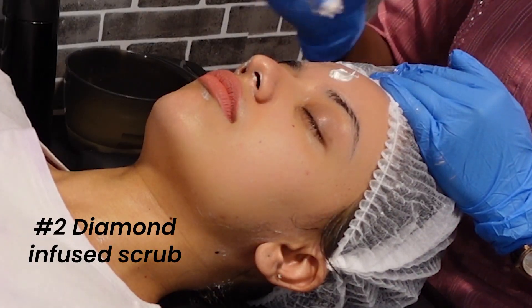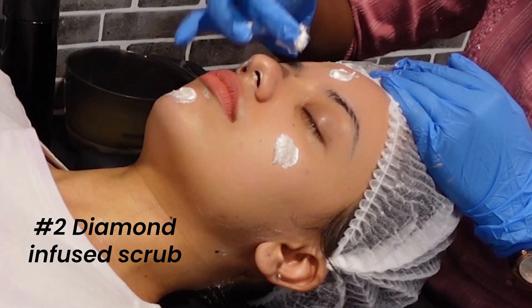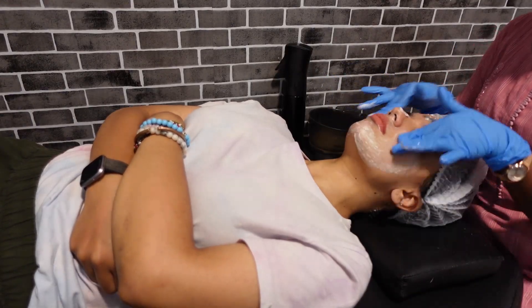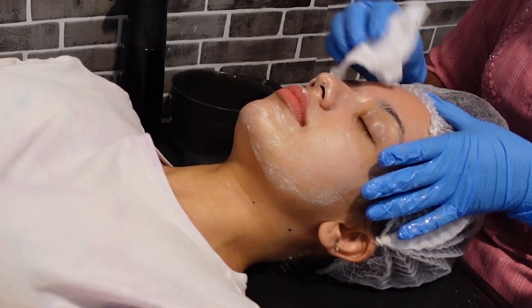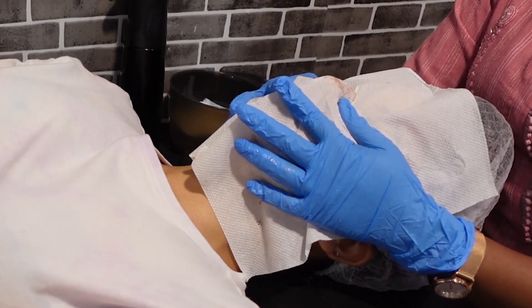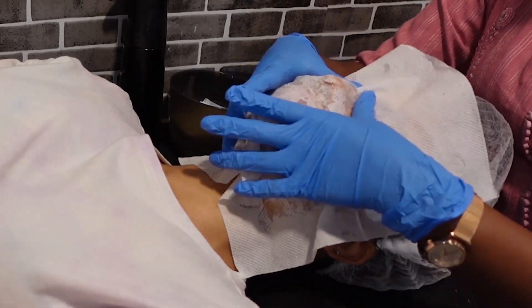Then we had a scrubbing session with a diamond-infused scrub to exfoliate the skin, and this massage felt really, really good. Then my face was dried off to remove any excess product or moisture.